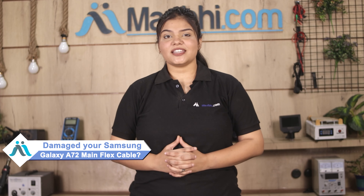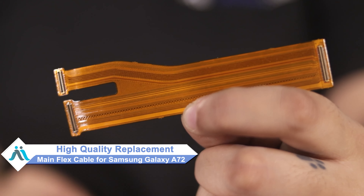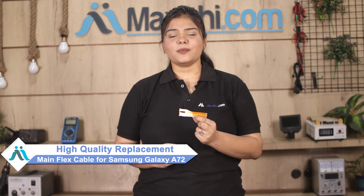Hi friends, this is Lucky from MaxBee.com. How did Samsung Galaxy A72 main flex cable get damaged? Worried about the repair cost of your smartphone? Don't worry — you can now buy a high quality replacement main flex cable for your Samsung Galaxy A72 at a very affordable price from MaxBee.com, and fix your phone yourself at home or get it repaired by any professional very easily.